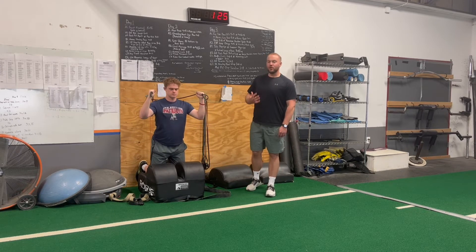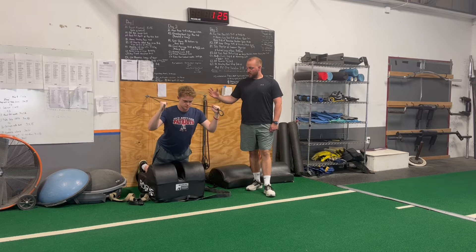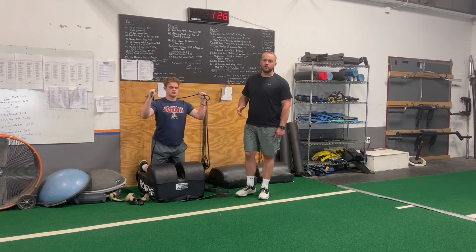You're going to keep your hips tall and your chest tall as long as you can as you lean forward. Once you can't bend over anymore, you'll bend at the waist, then lock in and pull yourself up using your glutes and your hamstrings.